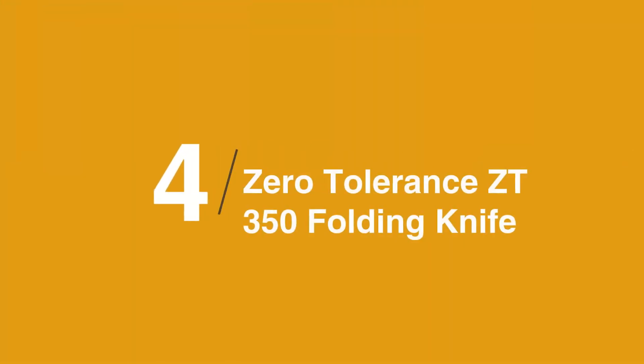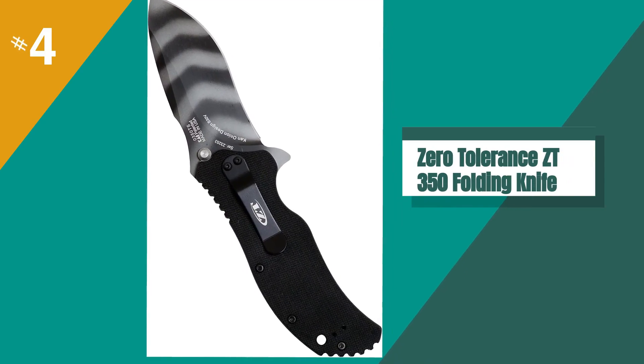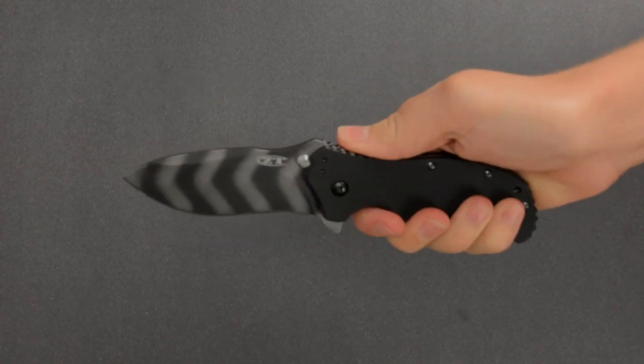In at number 4 is the Zero Tolerance CC 350 Folding Knife. One of my favorite tactical accessories is a quality folding pocket knife. I've carried a lot of different brands over the years, from Benchmade, to Spyderco, and more.